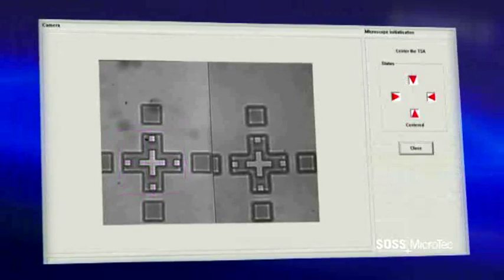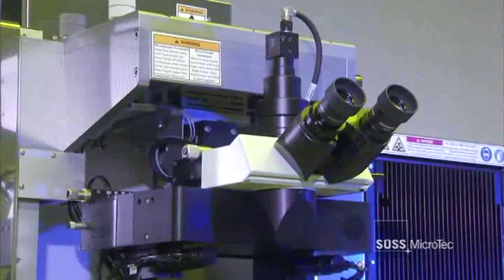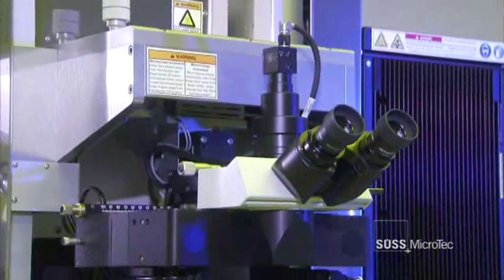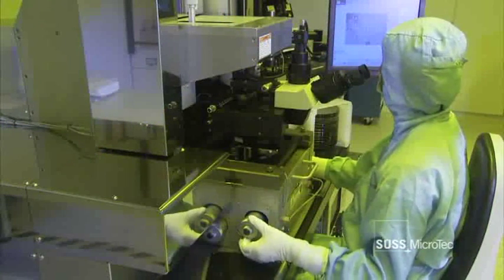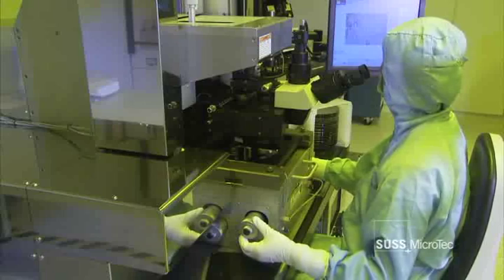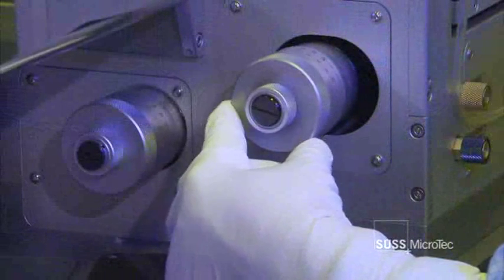This prevents misalignment, thereby maximizing yield. For more advanced applications, SUS Microtech offers a split-field microscope with eyepieces in addition to the standard video microscope. The split-field microscope offers a very clear and highly detailed image for efficient manual alignment.